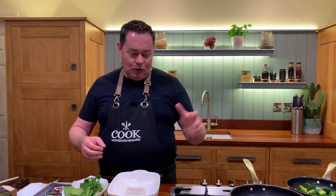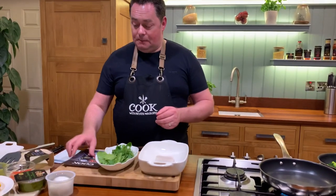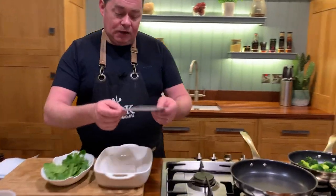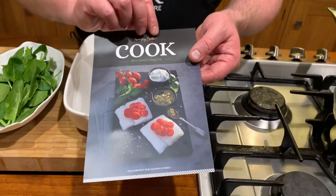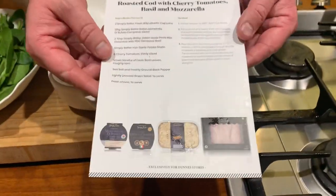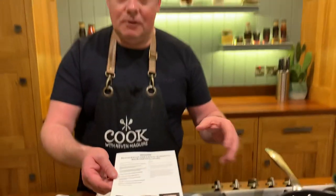What I mean by that — we're going to wilt some spinach, cherry tomatoes, some beautiful buffalo mozzarella, and we're also going to have some pesto. This is the Cook with Nevin McGuire leaflet. You'll see this in your local Dunnes stores or online on the Simply Better website. It gives you all the ingredients. With this I'm serving the lovely Bally McKenna potatoes, though you can also have potato gratin or a little bit of rice as you wish.